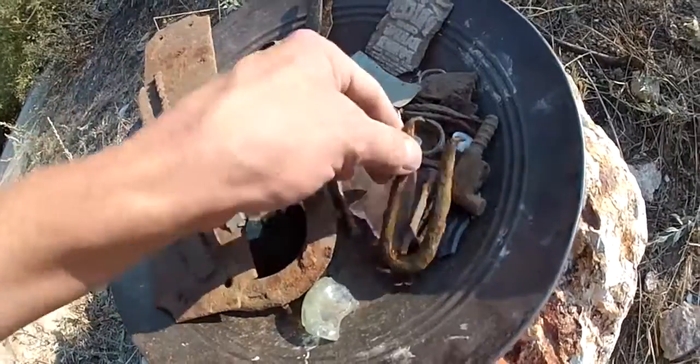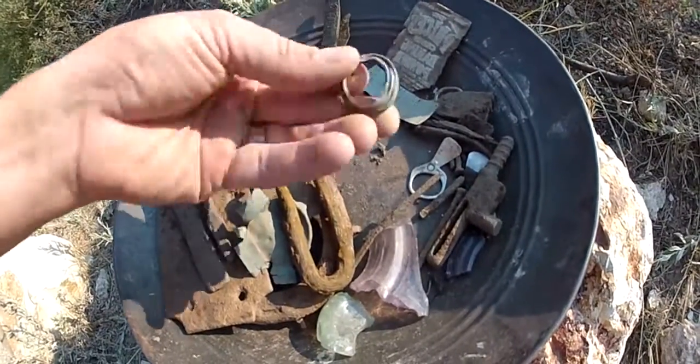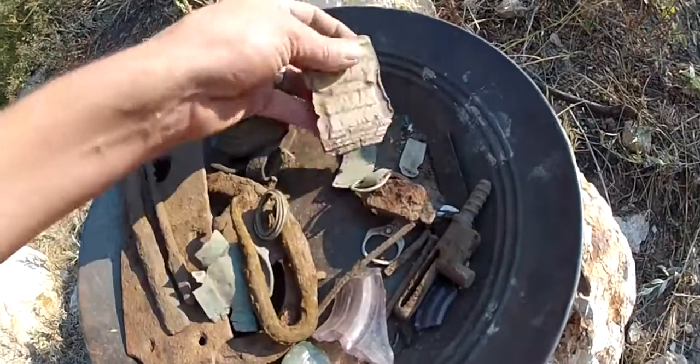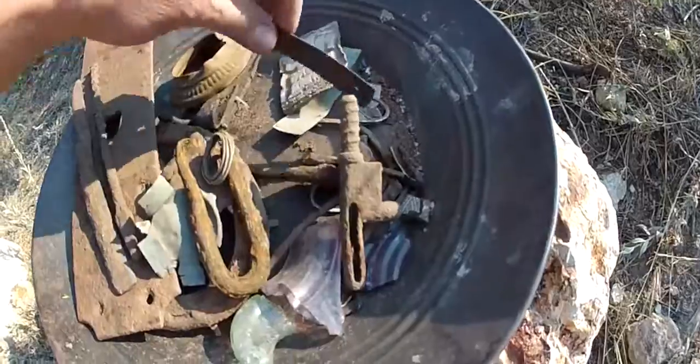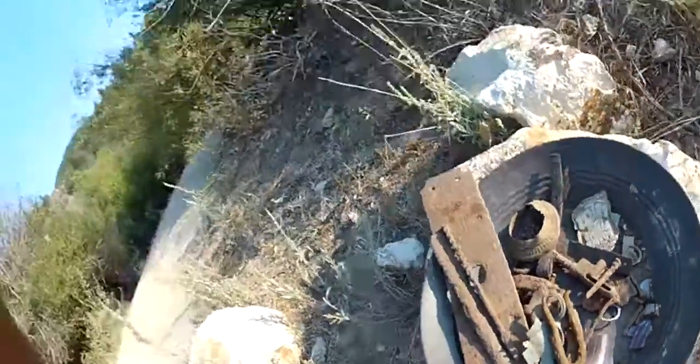Not sure what this is — a big heavy chunk, it might be lead or copper. A crazy doodad, some threaded deal, maybe a light bulb end or something. And that's the cool one right there — pretty cool. Lots of square nails. That's it!